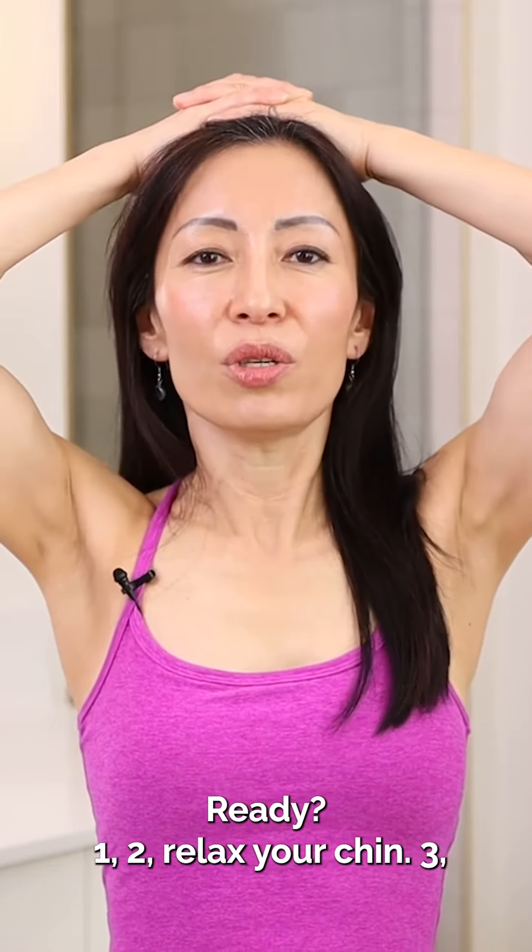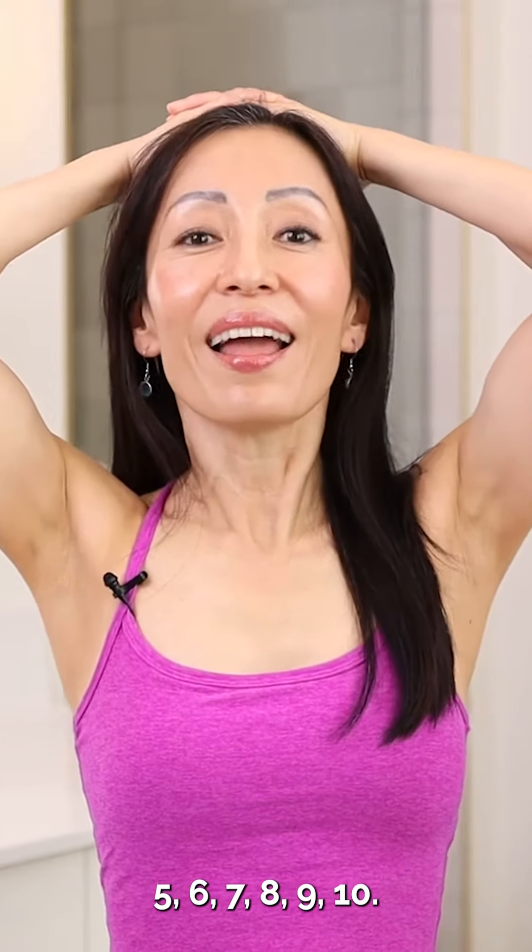1, 2, relax your chin, 3, 4, relax your shoulders, 5, 6, 7, 8, 9, 10.